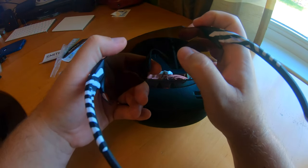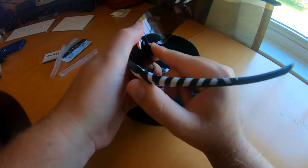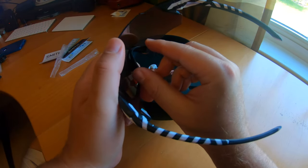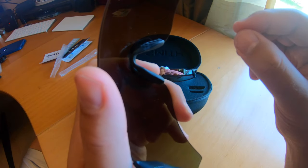The nose piece is supposed to be adjustable — and cool, it just snaps out. That makes it wider for people with wider noses, or if you want it closer to your face. Let's zoom in on that a little bit. It just snaps in — hey, that's cool!